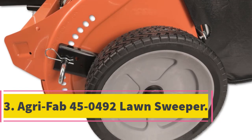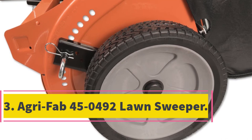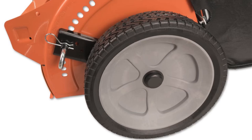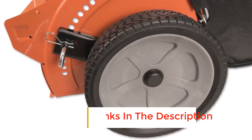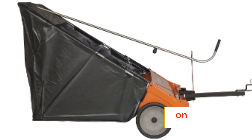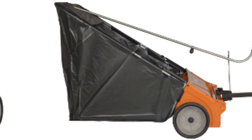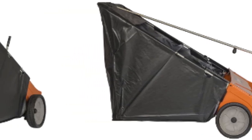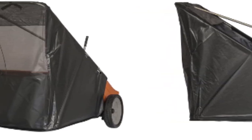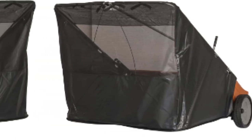Number 3: AgriFab 45-0492 Lawn Sweeper. We all dread the day we have to sweep the lawn — it's tiring, too much work, and means spending long hours under the sun. But the AgriFab 45-0492 takes care of this difficult chore and lets you finish the job without working up a sweat. This is a tow sweeper that you can attach to an ATV or a tractor. It is versatile, efficient, and easy to operate. Efficiency is written all over this lawn sweeper.